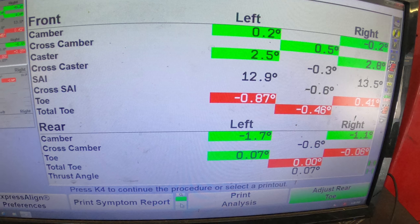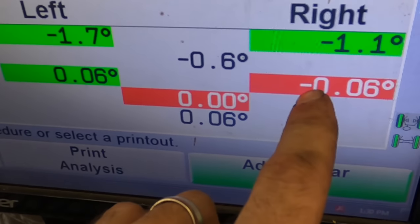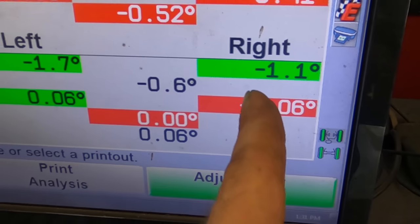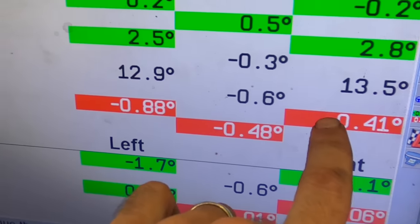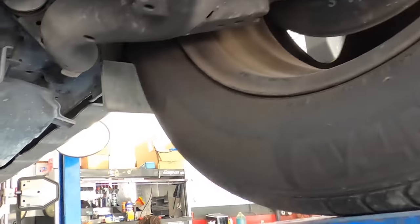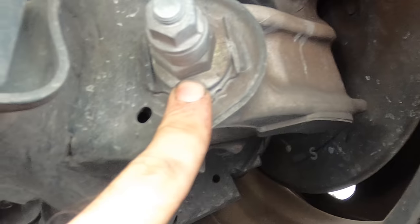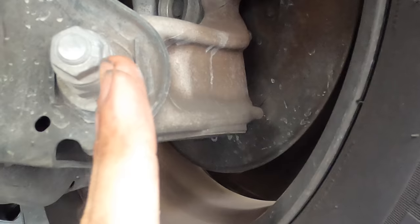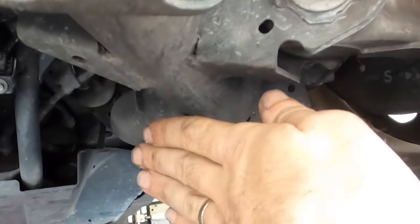I'm going to start by adjusting the rear toe, matching the one that's out of spec to the one that is in spec. Negative means the wheel is pointing away from the center line; positive means it's pointing towards it. I'll adjust the right rear and bring it in to match the six on the other side. Under the vehicle at the right rear, the adjustment provision is a locking nut on the bolt and an adjustment cam — you can see the edge of the cam is offset relative to the bolt's center line. As it turns, it moves the bolt left or right, affecting the relationship of the spindle to the control arm.